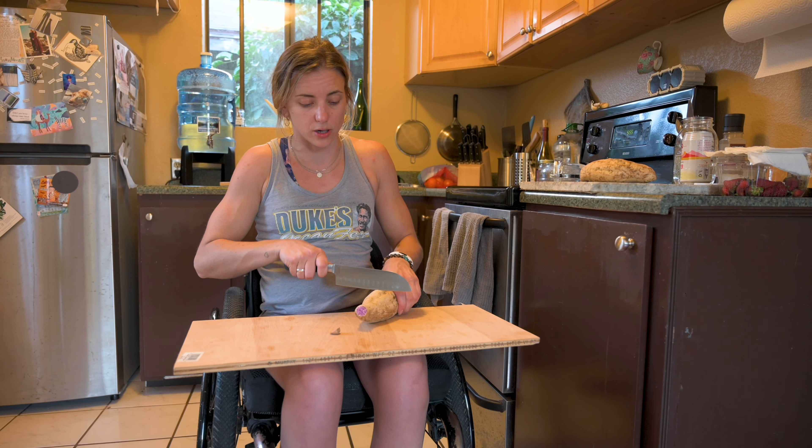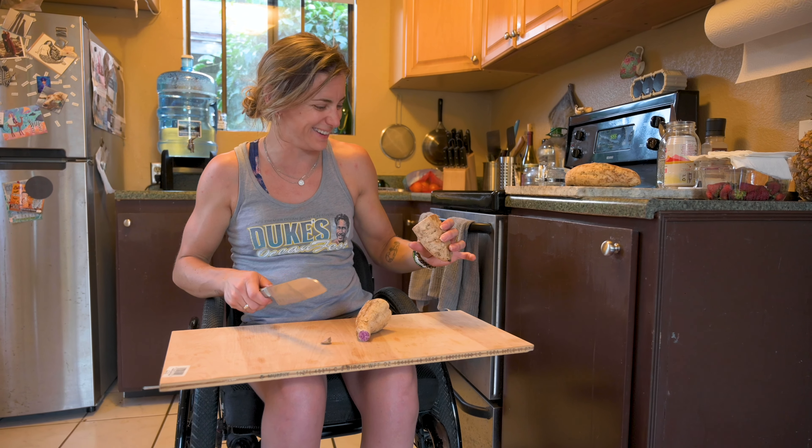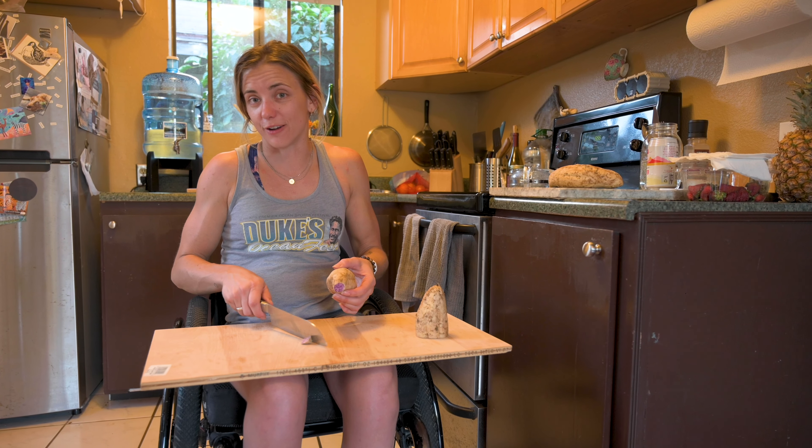Side note — didn't expect this to be purple. It'll be great for dinner.